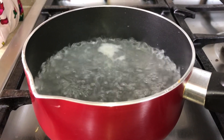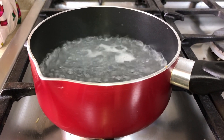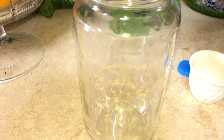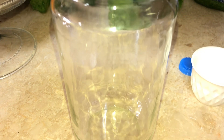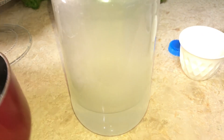So ayan, as you can see, pumukuluan na. So, off na natin ang fire. So now, we will pour on the jar. Just glass.